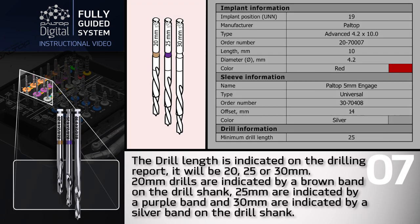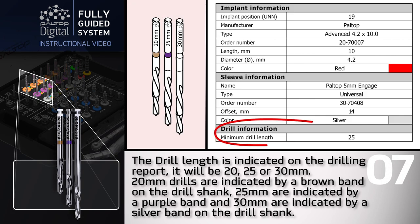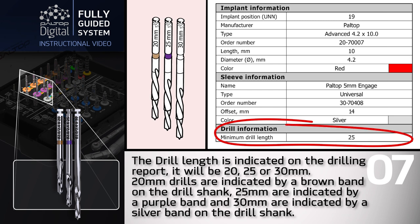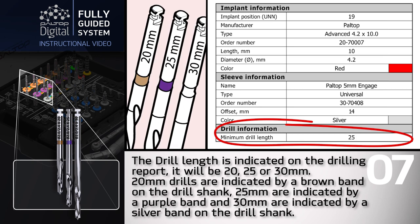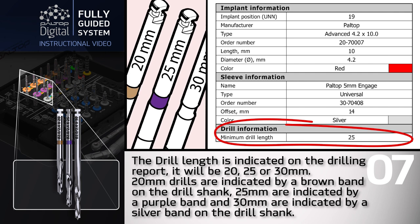The drill length is indicated on the drilling report. It will be 20, 25, or 30 millimeters. 20 millimeter drills are indicated by a brown band on the drill shank, 25 millimeters by a purple band, and 30 millimeters by a silver band.